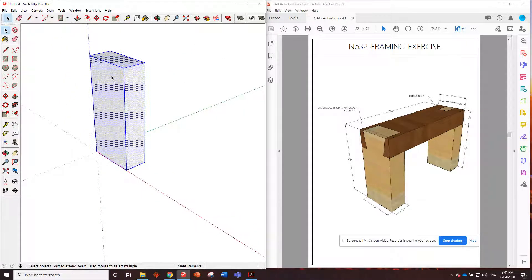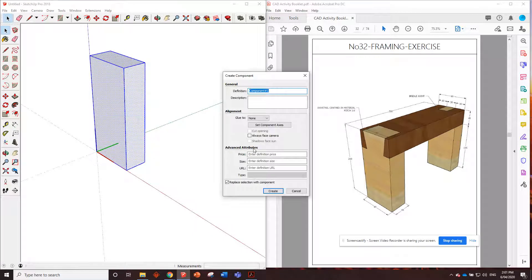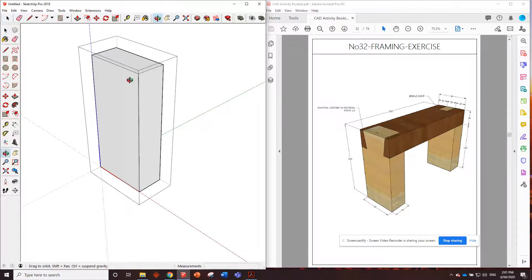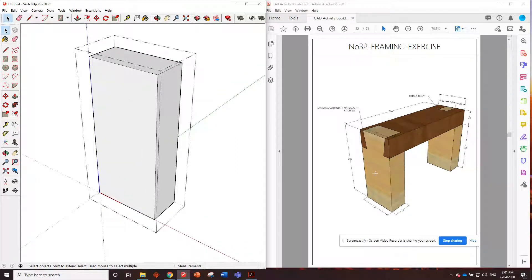We'll triple click, right click, and make it a component. Now we've got to double click to edit that component. So all we need to do to this front piece is put that dovetail profile in. Let's see what the information is about the dovetail — the top of the tail is 70 millimeters wide and it tells us that the dovetail is centered in the material.